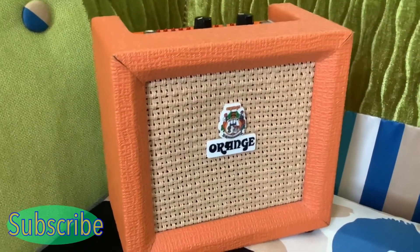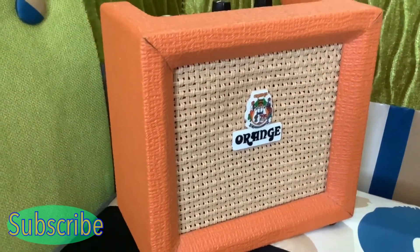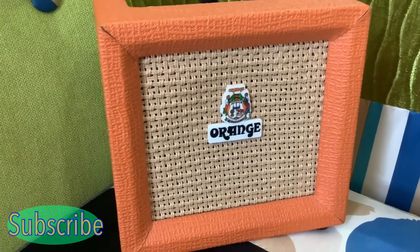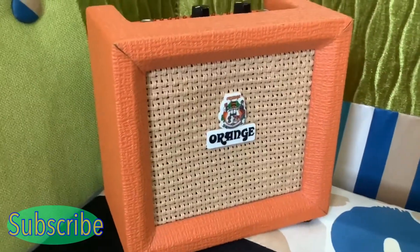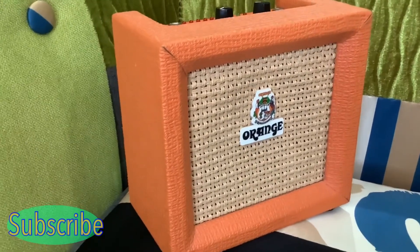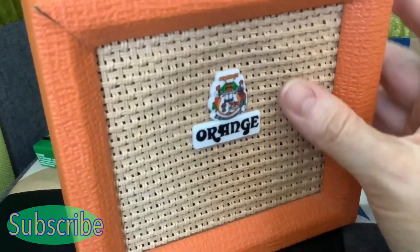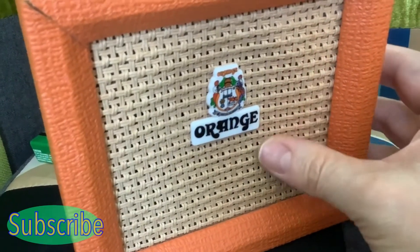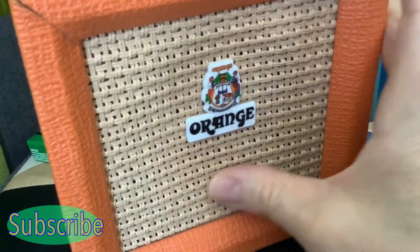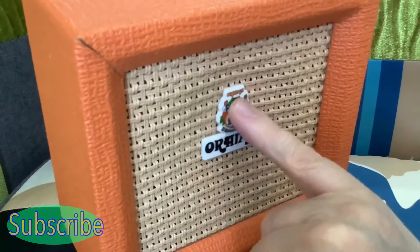This Orange micro amp is easily the best of my micro amps. It's got a really great sound and a few extra features than the other amps. It is the most expensive of the amps I've bought, so I suppose you're paying for the few extras. Unlike the Marshall amps I've got, this has webbing on the front — it's actually woven in, and you can feel proper texture to it.